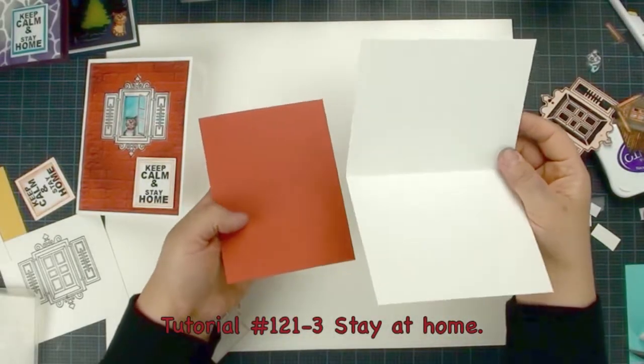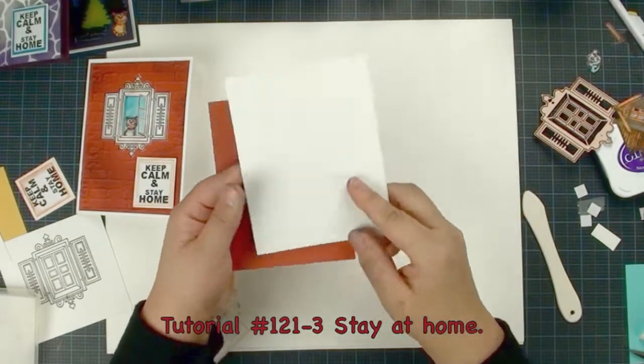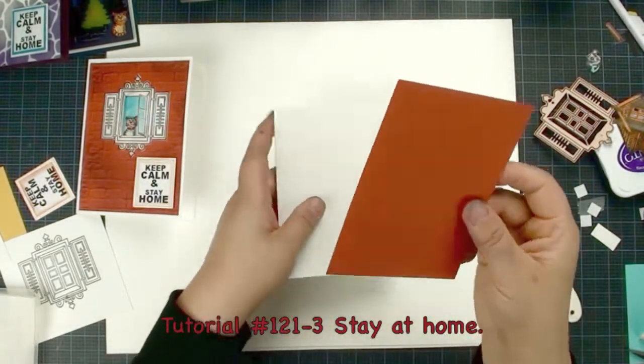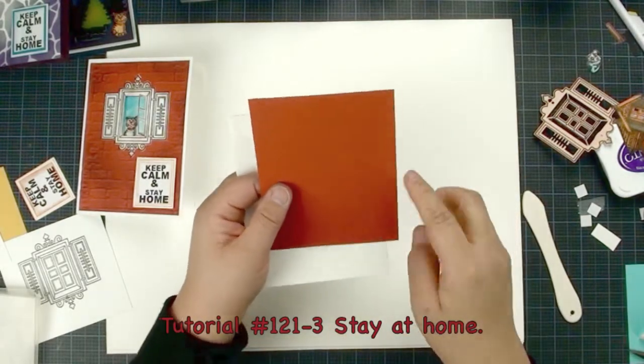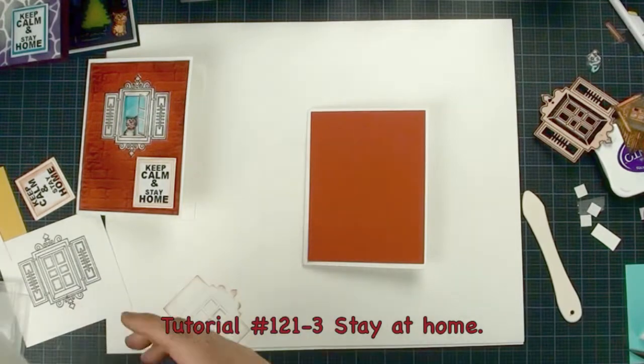We are going to make a two-sided card. This is a 5.25 by 8.5 inch piece, and then this is a four inches by 5.25. That's what it looks like, and then we are going to use a few embossing folders.